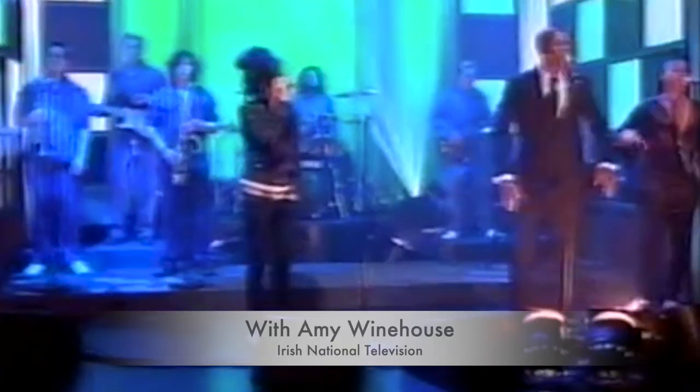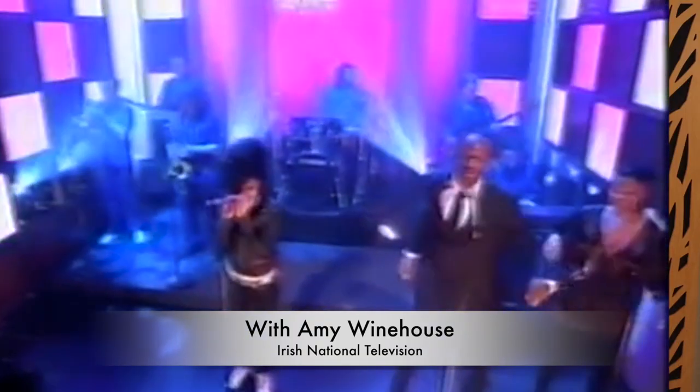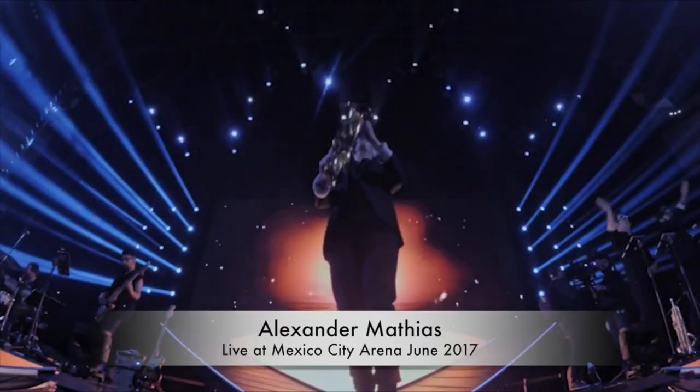So after I learned all these embellishment techniques at Berklee College of Music in Boston, I went on to then have an amazing career for the last 15 years playing saxophone around the world. And I played with some amazing platinum-selling artists like Amy Winehouse, Avril Lavigne, Glenn Hansard, Ice Cube, CeeLo Green, and many more.